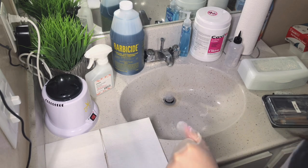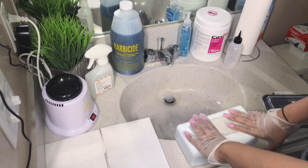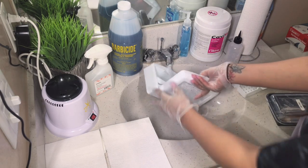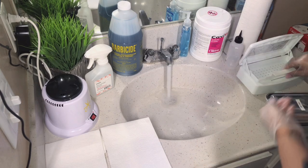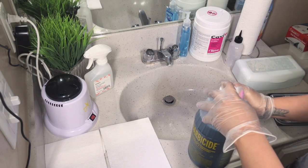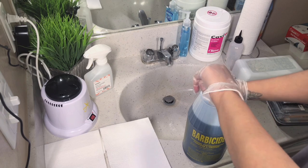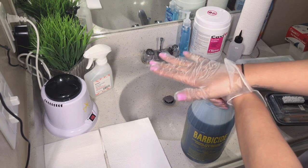We'll start by showing you how to fill up your disinfecting box — I purchased this off Amazon. I already removed all the old Barbicide that was in here. On the back of the Barbicide it says to use 32 ounces of water mixed with 2 ounces of Barbicide, but since we won't be using 32 ounces of water, we'll only be using roughly 13 to 16 ounces. You divide 32 by 2 and that leaves you with 16.